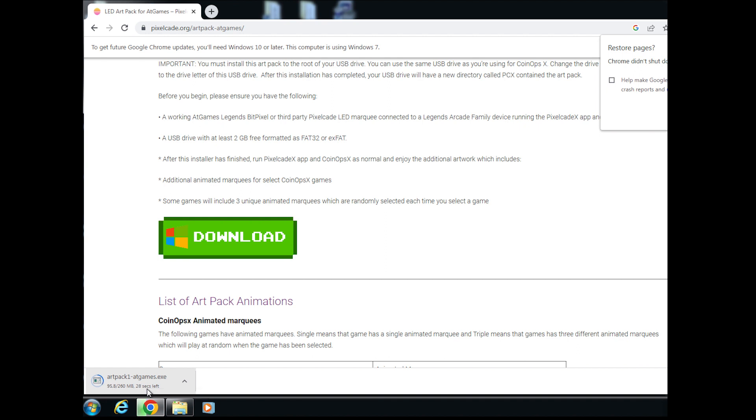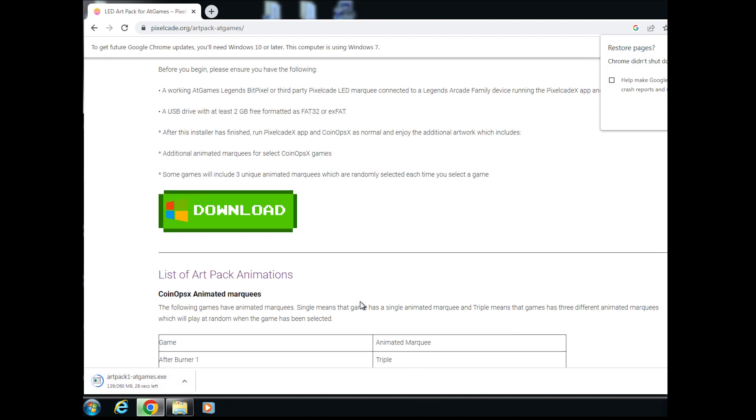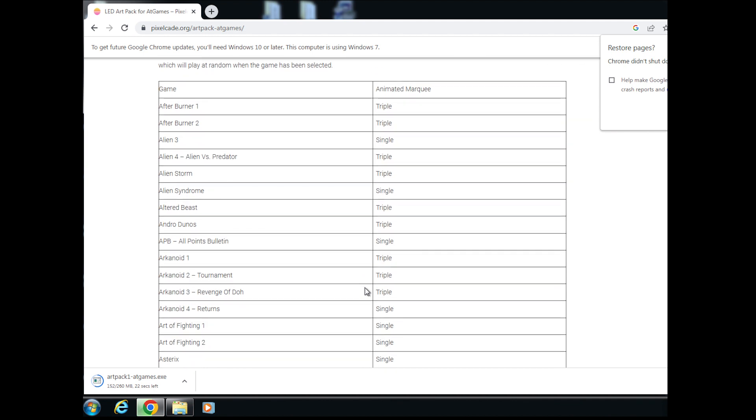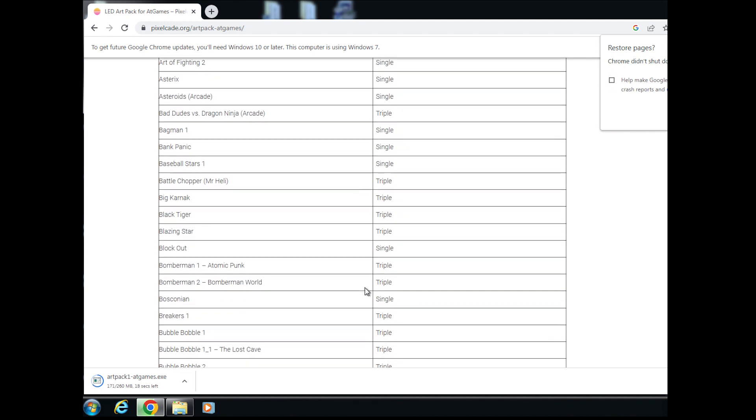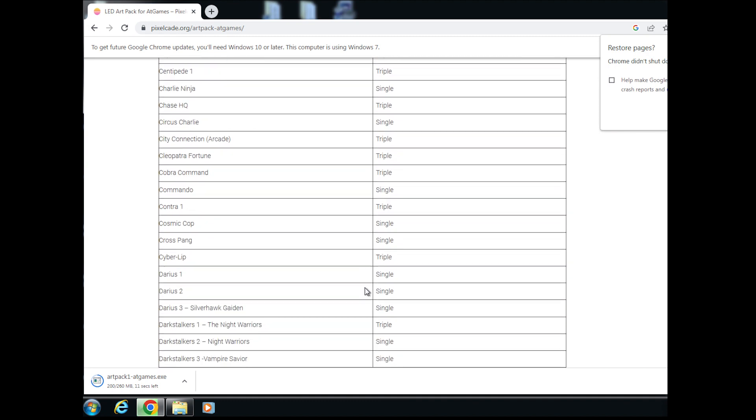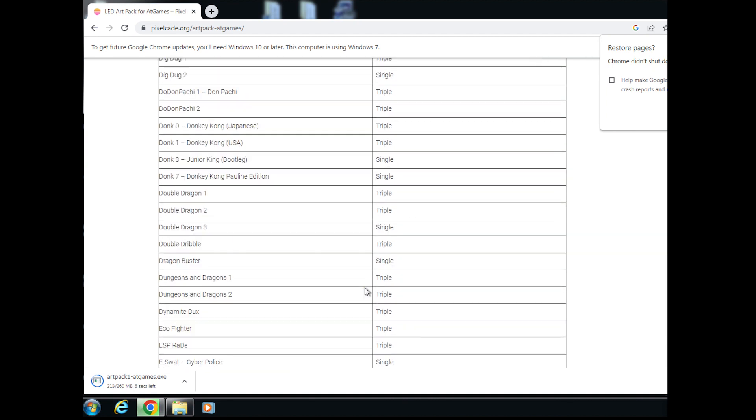For the purposes of this demo, I'm going to install it on a separate flash drive, but you could very easily install this on the same flash drive as your CoinOpsX. While the download runs, you can see a listing of all the games that have animated marquees. This pack adds a bunch of animated marquees to your CoinOpsX experience — there's a little over 300 games covered.